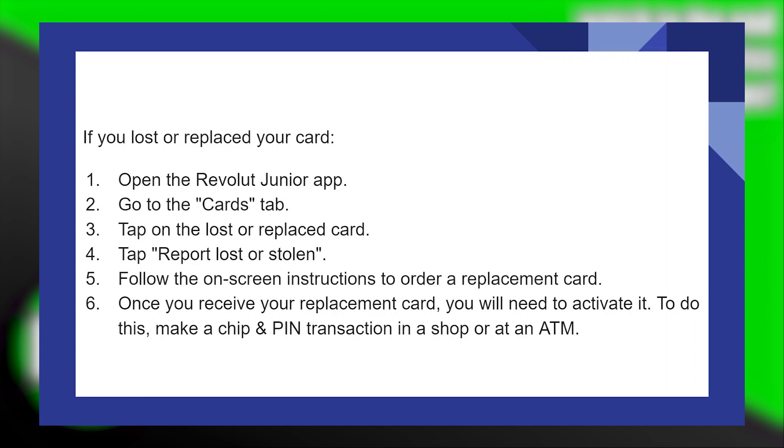Follow the on-screen instructions to order a replacement card. Once you receive your replacement card, you will need to activate it. To do this, make a chip and pin transaction in a shop or an ATM.